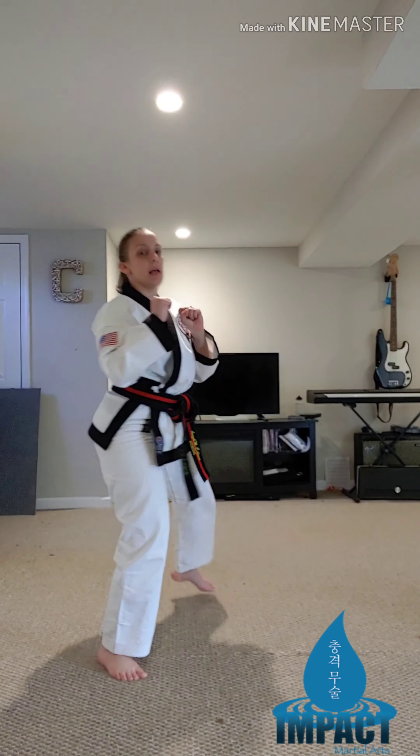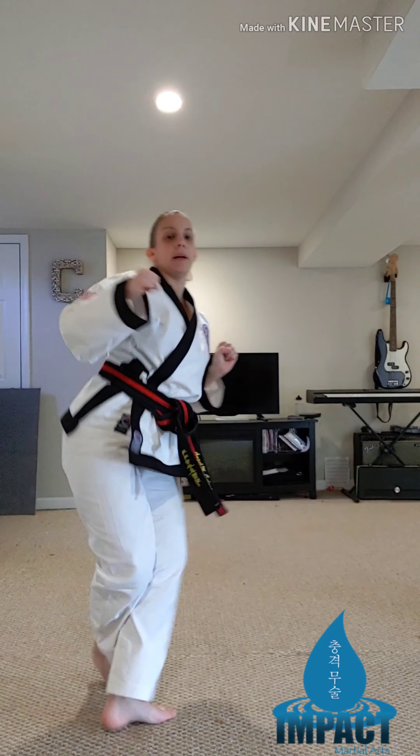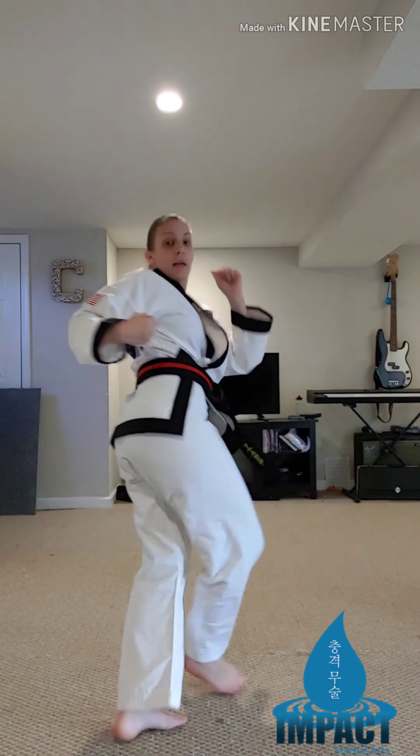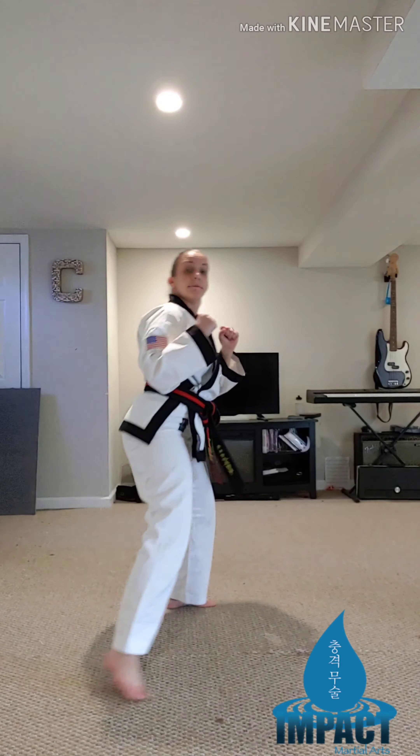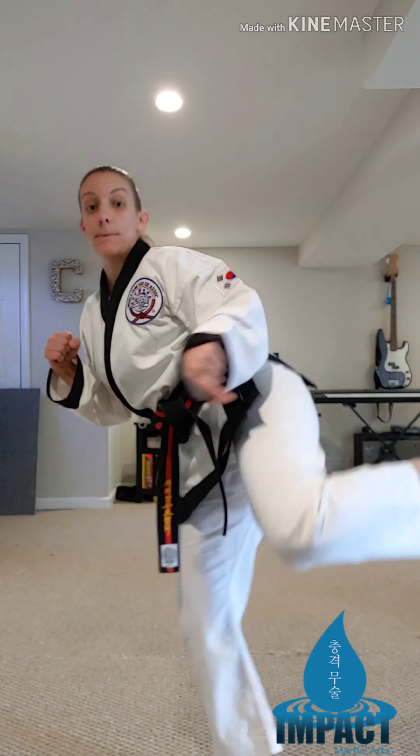Step behind, knee up, side kick, pull. Let's do it again slow: step, knee, kick, pull. Let's try the whole thing — one, two, three, four, five.